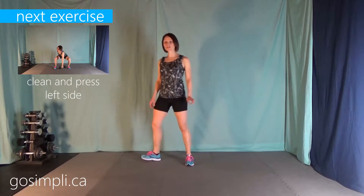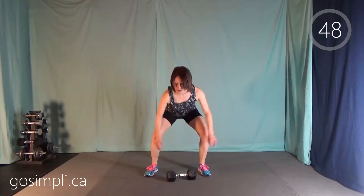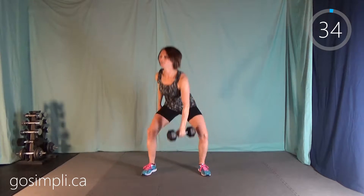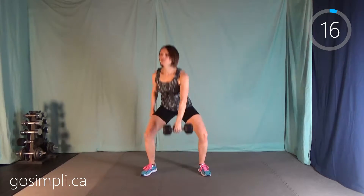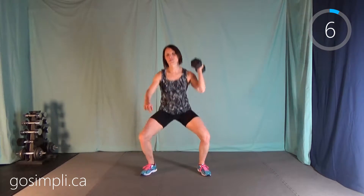We're going to start with a clean and press. I've got 15 pounds here, starting on the left side. We're not going to drop the weight in between — just down to the floor and we're using an explosive movement with our thigh to push the weight up to our shoulder and then again to push it up over our head. Even though it seems like it's an upper body exercise, it's really the lower body that's pushing up. The arm is just guiding the weight up and those legs are doing the hard work. And it also gets you huffing and puffing.